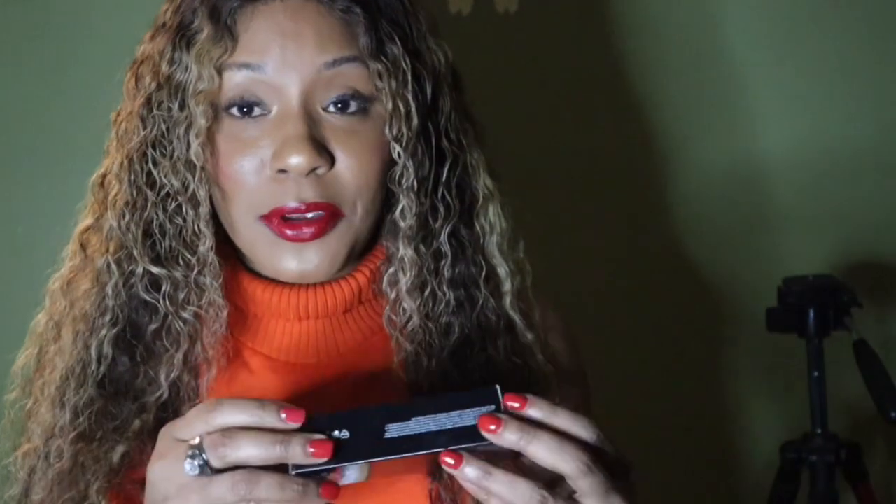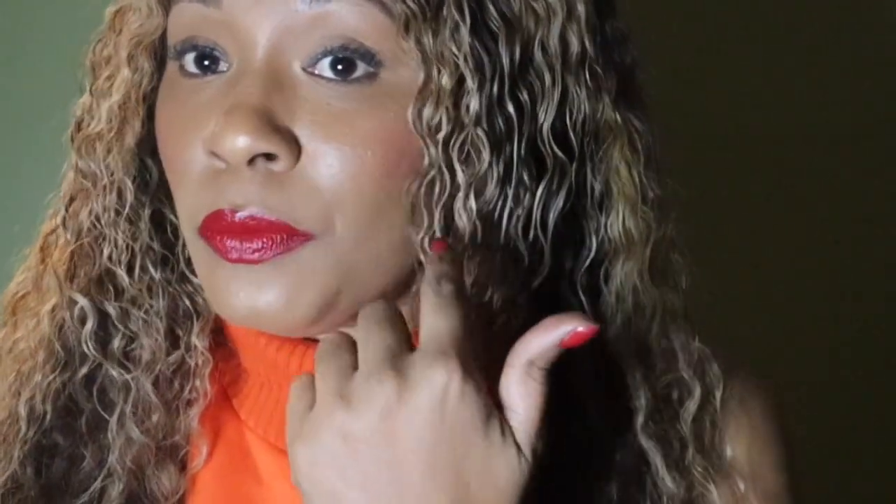After wearing this new KVD Full Coverage Serum Foundation all day, this is the status of my face. I personally feel like I'm a little bit shiny in my T-zone area and a little bit on my forehead, however I didn't use any concealer today under my eyes and all of the foundation is still there below my eyes on both sides. I don't have any creasing or any type of separation.